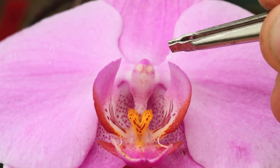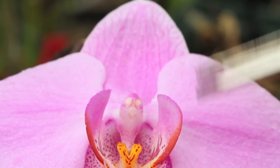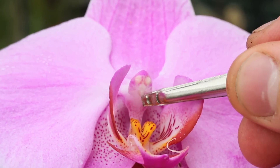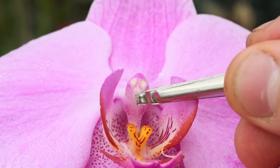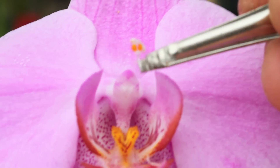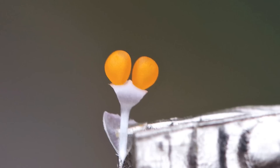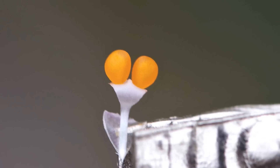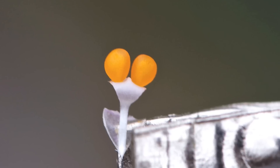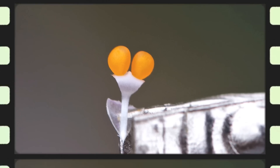To extract the pollen, one must first remove the anther cap to which the pollen is stuck. Take your tweezers and very gently remove it — it should stick to your device. As soon as you remove the pollen cap, make sure you remove everything that is covering it, and only have the pollen sac attached to your tweezers or whichever instrument you are using. This is exactly how it should look.